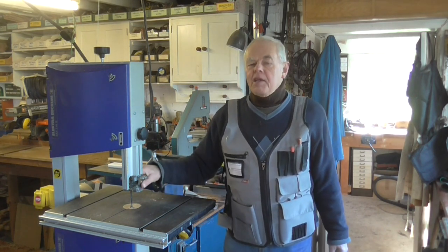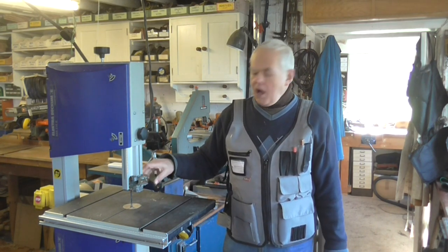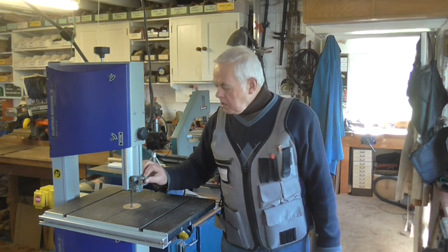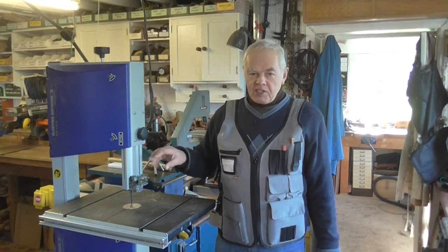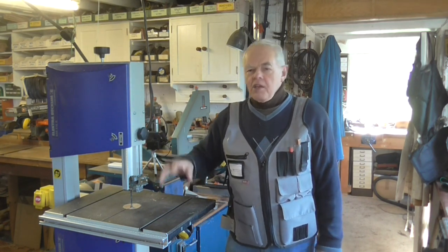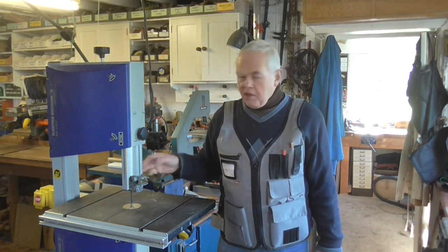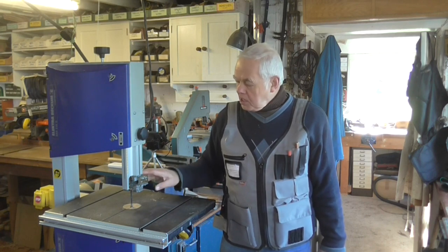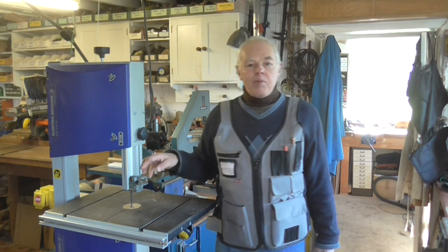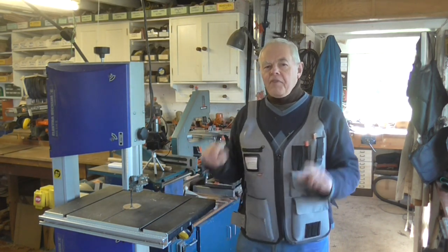What I'm doing in this video is showing you that I've searched the internet and found a company that sells a replacement guide set to fit this particular saw. I'm going to show you the guide set itself, what you get, and take this saw apart to show you how to fit it - just in case there's anybody else with the same problem. Quite a few people have complained about it, so it might help them.